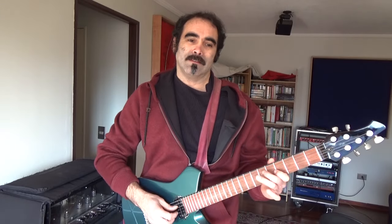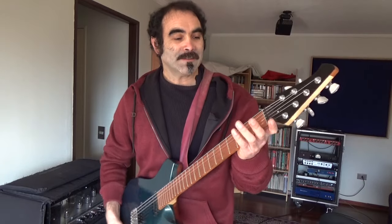Cuando probé estos modelos me di cuenta de lo que les dije en el video anterior de Luthiería Chilena: que ahora el nivel está tan alto que realmente vale la pena probar estas guitarras y cachar un poco cómo están hechas. Es una guitarra hecha completamente acá.